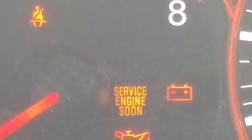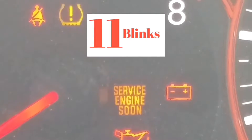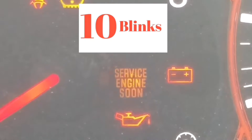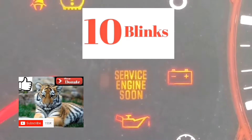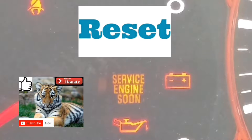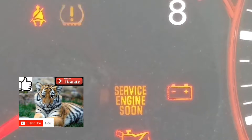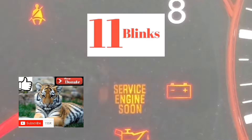Hey guys, welcome to the second part of this video. Hopefully you got to this second part and it worked out getting into the mode to read the error code. If you got to this point, your service engine soon light is going to be blinking at different speeds. You're going to have to read it from the number of blinks and the pause between blinks — it took me a couple of tries to get to the point where I was able to read the codes exactly.